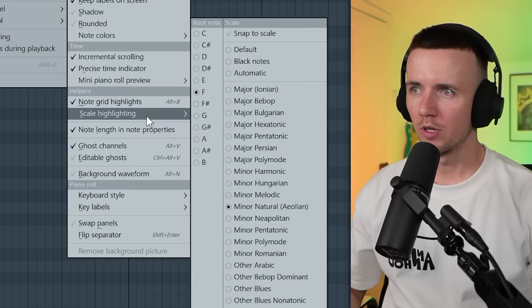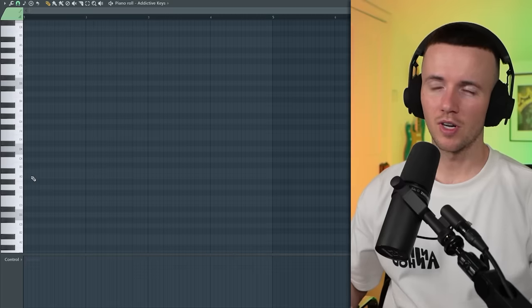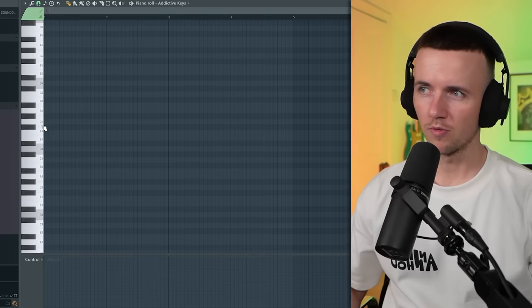I'll just start off with a piano — I'll use this one as my go-to and change it if I need to. Just so you can see what I'm doing, I'm going to select a scale and we'll go with D minor. Each note within the scale has its own number, so for example the root note would be one, E would be two, F would be three, and so on.